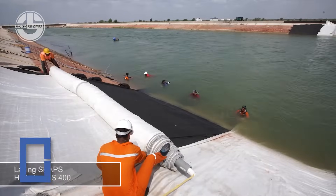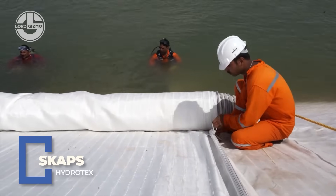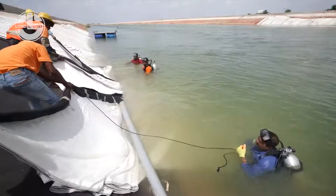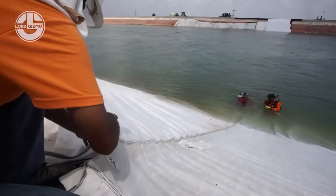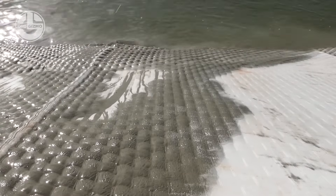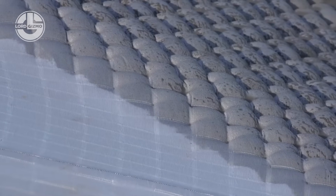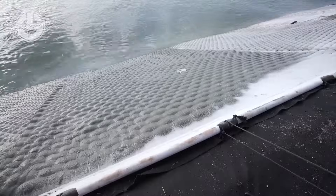When erosion tries to win, Hydratex by SCAP says not today. This customizable fabric formwork system is designed for casting concrete revetments in place — perfect for shorelines, canals, spillways, and anywhere water meets soil and tries to cause trouble. Available in styles like uniform section, filter point, and tide bag, Hydratex forms are filled with pumpable fine aggregate concrete, creating a seamless armor that conforms to the terrain.